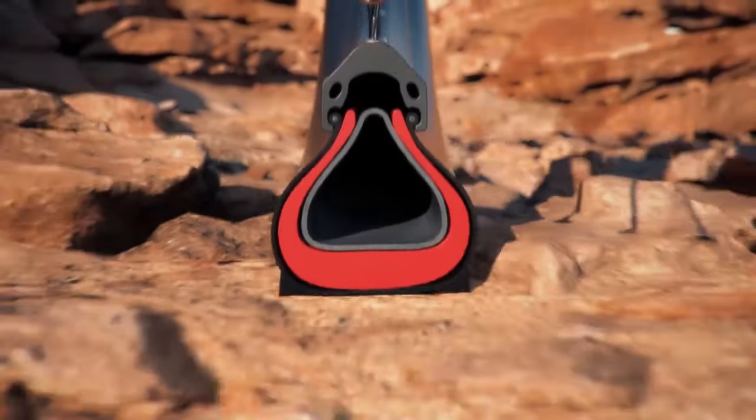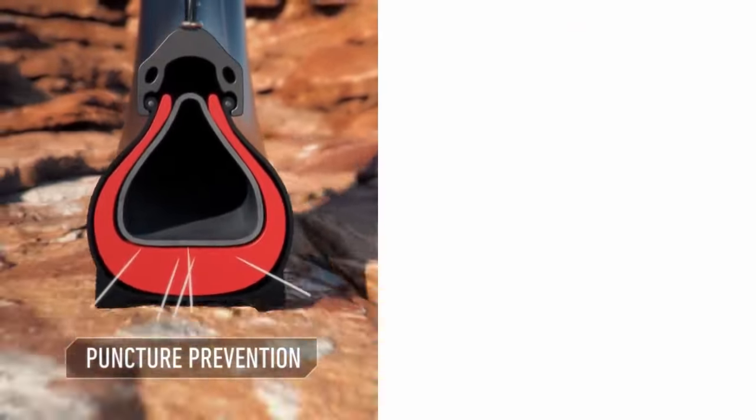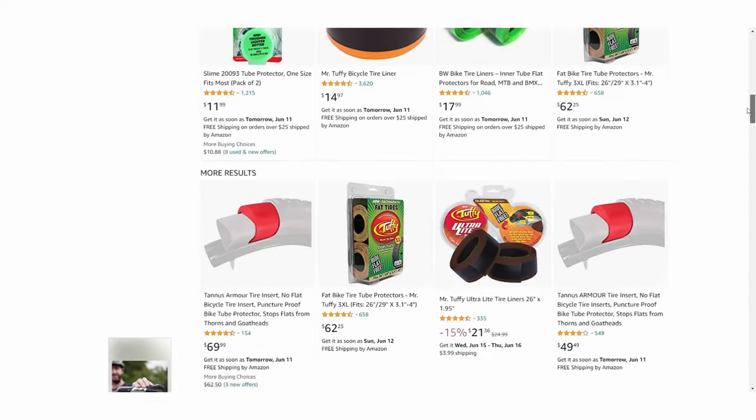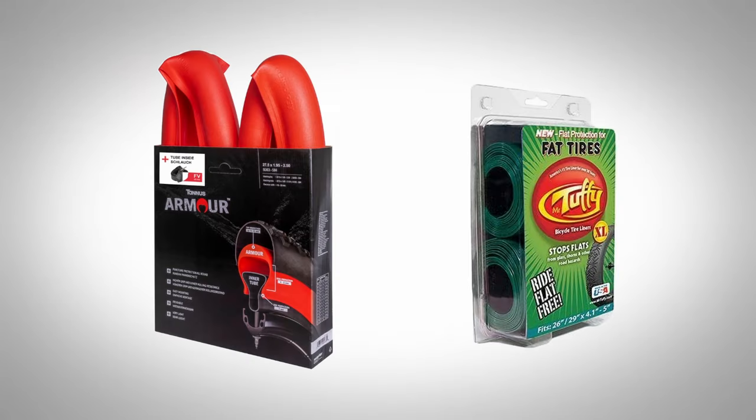Instead of sealing a puncture after it happens, another method to prevent flats is to stop your tubes from getting holes in the first place with tire liners. Just as with sealing products, there are many tire liners on the market, so there's a lot to choose from. Two of the best known ones are from Tannis Armor and Mr. Tuffy.